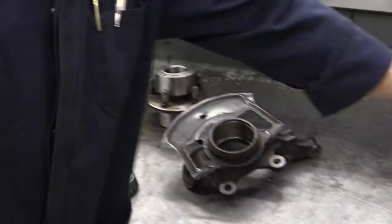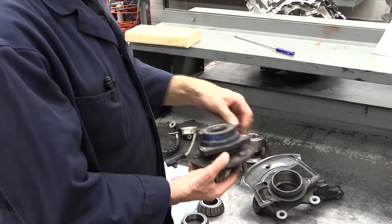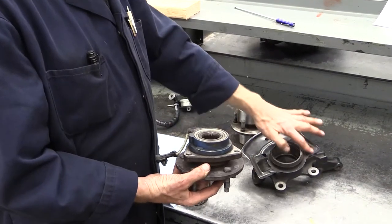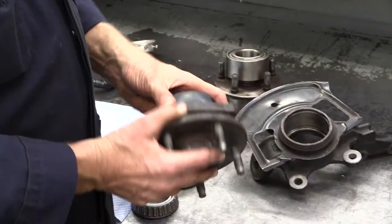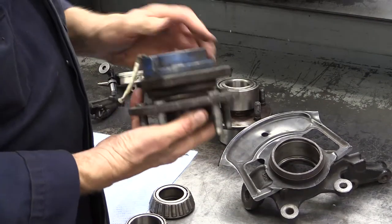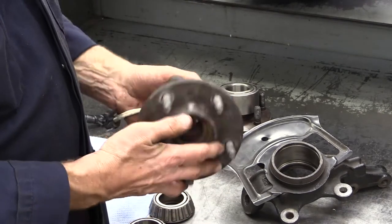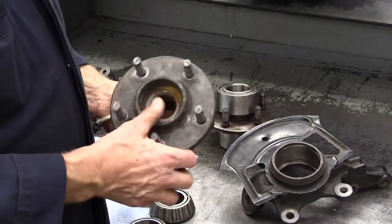The other type of non-serviceable wheel bearing would be ones that bolt on to the steering knuckle — a different variation of steering knuckle — but they actually just bolt onto the car. It comes out with the wheel hub bearing, in this case an analog wheel ABS speed sensor all in one. Quite common by today's standards.